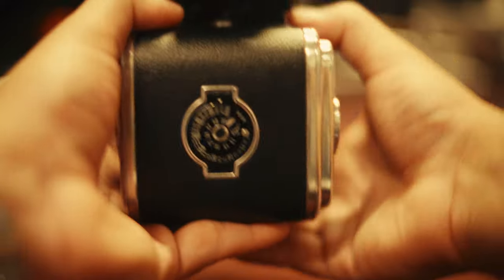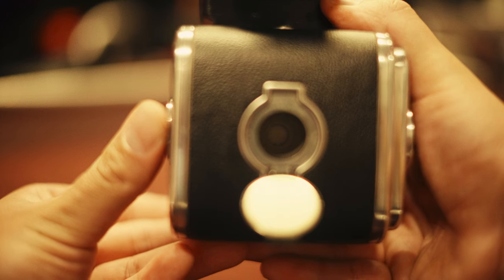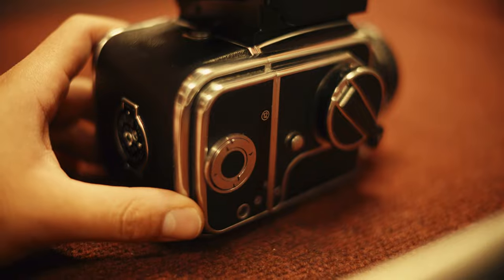I'm rocking an all old-style Hasselblad — I don't even have the A12 backs. I have what I believe are called the 12 backs, which means you can't just wind it and have it automatically stop. You have to flip this down and wind until you see the first frame come up on the backing paper of the film, and that's when you know you can reset the counter and start shooting. It's a bit more inconvenient, but the backs are cheaper, so it wasn't a big deal for me.